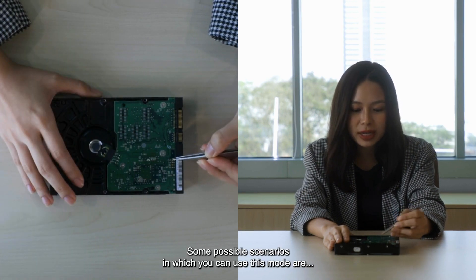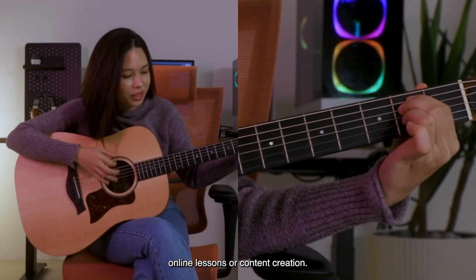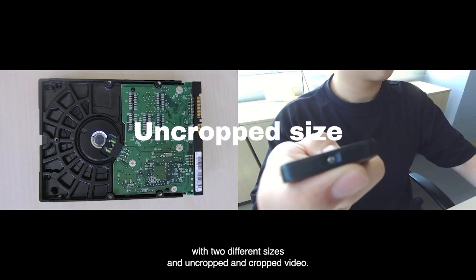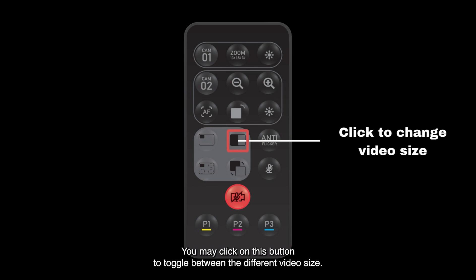Some possible scenarios in which you can use this mode are online lessons or content creation. This dual camera mode comes with two different sizes: an uncropped and a cropped video. You may click on this button to toggle between the different video sizes.